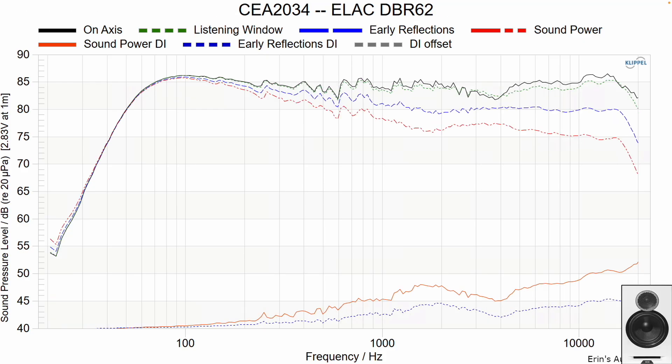For the DBR62, that upper mid-range dip where some attack may be taken away cannot be fully equalized. Through that region there's a dip in the directivity index, and the listening window is flip-flopped on top of the on-axis response — another indicator you'll have trouble equalizing that particular area. It's really the only region in this speaker I don't think you can fully equalize. Some of this directivity discrepancy is due to the vertical distance between the tweeter and mid-woofer, and some is due to diffraction.